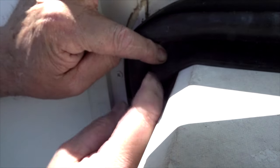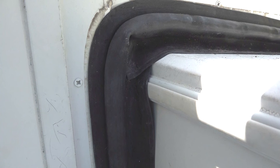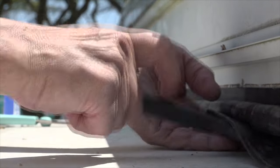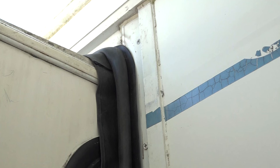Next, we need to make that overlap work together as one piece. Apply a small amount of adhesive and secure the top piece to the vertical piece. Repeat this on the opposite side of the slide out.